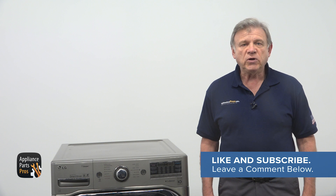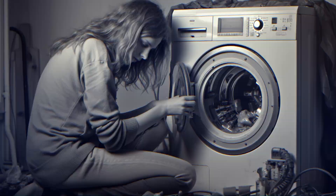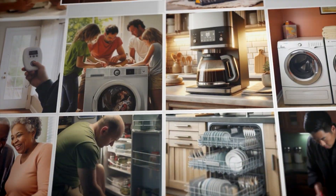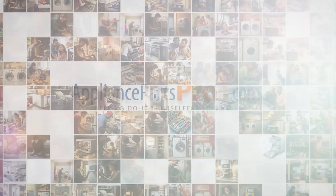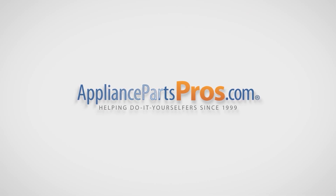Before we jump in, don't forget to like this video and subscribe to our channel for more handy DIY appliance repair guides. Let's get started, and together we will tackle the issue with confidence. With over 2 million products in stock and the know-how to help you do it yourself, we are AppliancePartsPros.com.